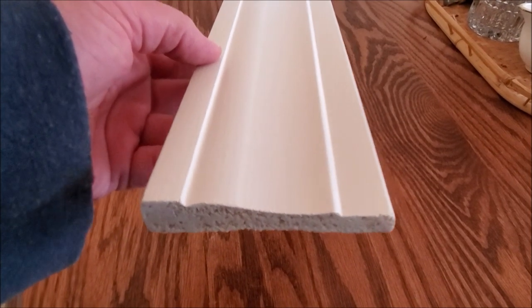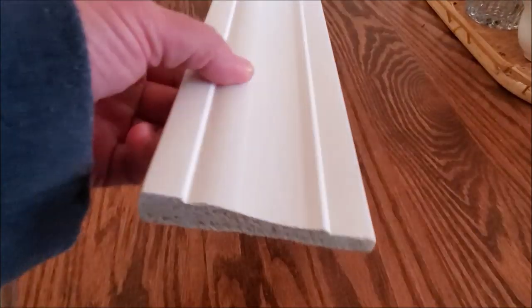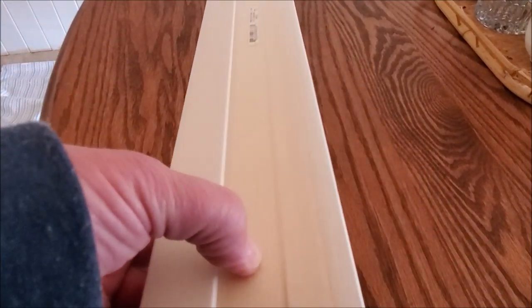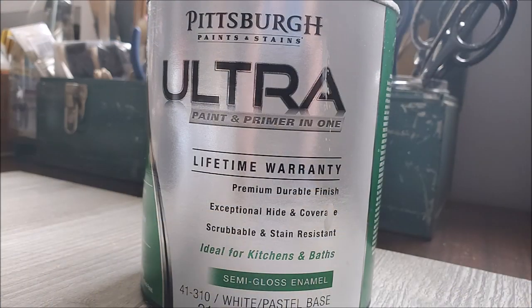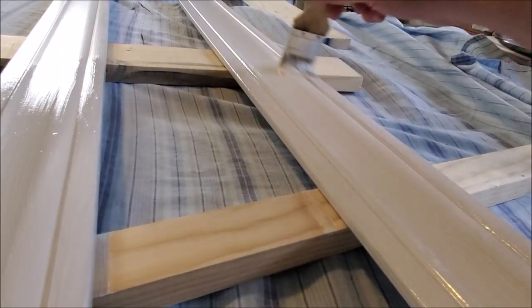I started with the chair rail. I picked up some three and a half inch molding that I liked — it has a nice flat top and a round bottom. It's actually primed MDF molding, which I had never used before, and I thought I would give it a try and I really do like it. Before installing the molding I painted it using my favorite semi-gloss white paint from Pittsburgh Paint, which I pick up at Menards, and I gave the molding two coats.